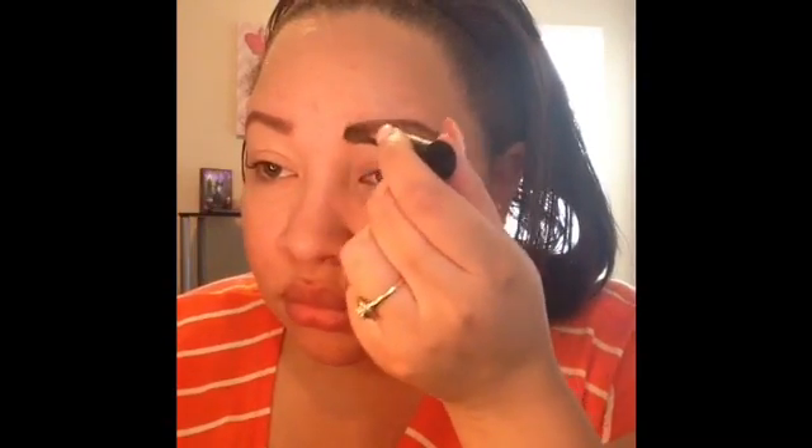Next I'm going to go in with the Maybelline Brow Drama Sculpting Brow Mascara in the shade Auburn as well. I like to take the tip of it, put the product to my brow, then turn it to the side and just rub it through my brows. I really have been enjoying this brow mascara because it not only helps to fill in those sparse areas but it actually sets your brows in place as well, so you don't need a brow gel — and with me being oily, I don't have to worry about sweating through my brows.